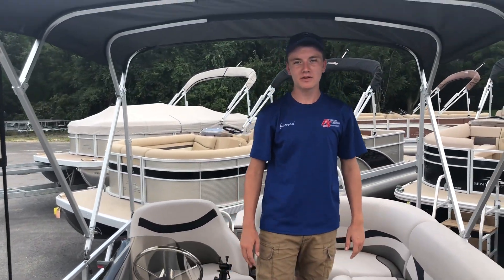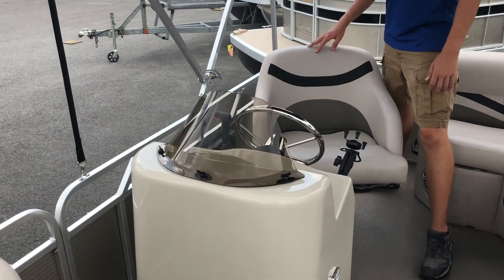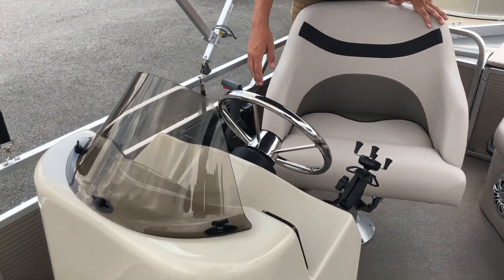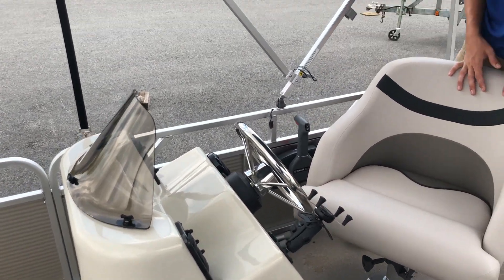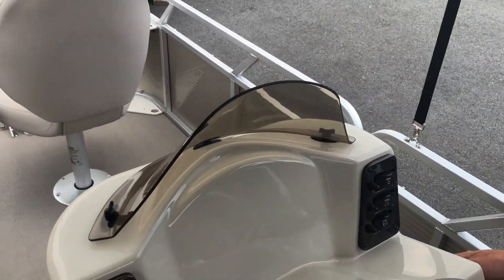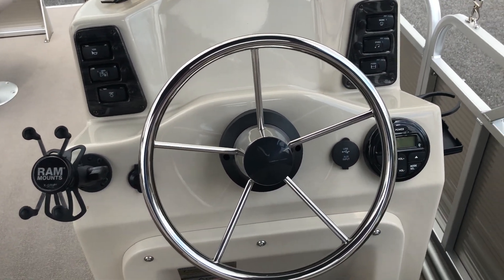Moving back into the boat just a little bit, on the right side of the boat we have the console. The console comes with a Prospect audio system with a USB and auxiliary input, a RAM mount for a phone, as well as a 12-volt plug. On the right side of the console, we have a cup holder that folds out from this black device here, as well as the side-mounted controls for your Yamaha outboard.